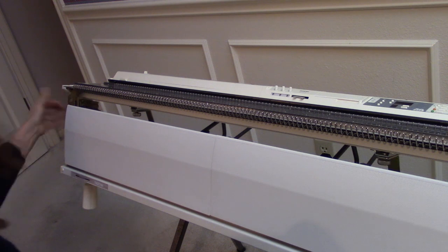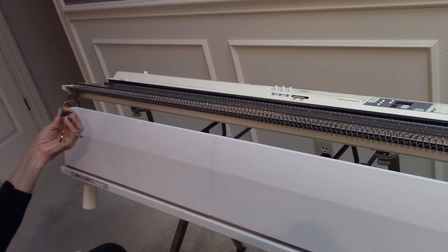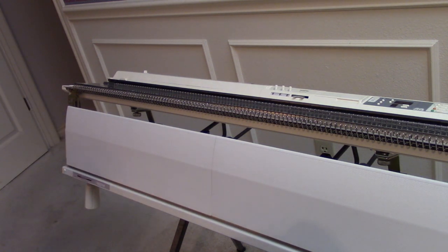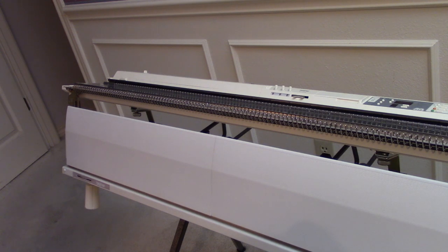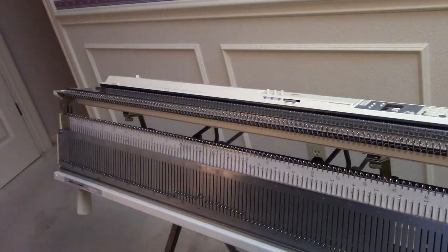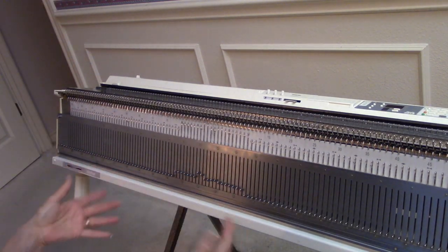Now let me do the same thing to the other end of the ribber. Once again, I'm swinging down that flat part of the end bracket, and I'm taking a clamp and clamping that to my tilt stand. I don't have the most grip strength in the world, so I often use a wooden chopstick or even a screwdriver to give me a little leverage to tighten my clamps. Now I've got the ribber on and the main bed on, and I can slide this up into position, add my upper tension unit, add my carriages, and I can knit ribbing.